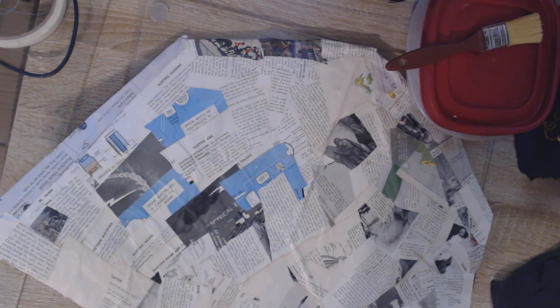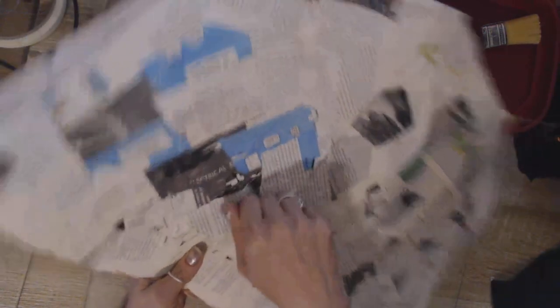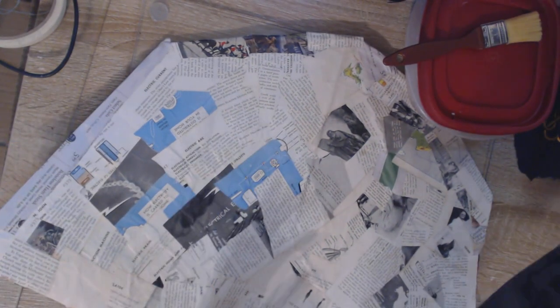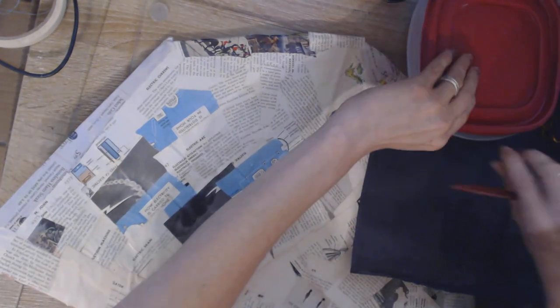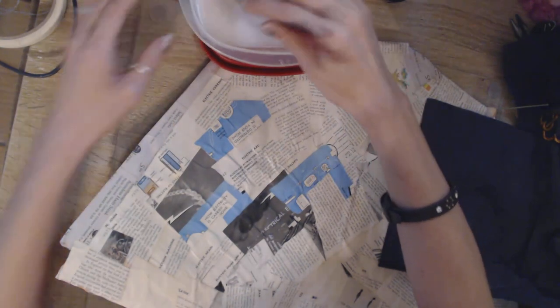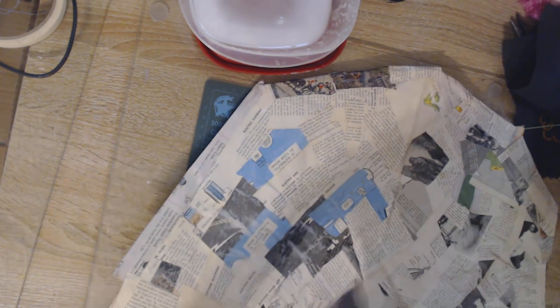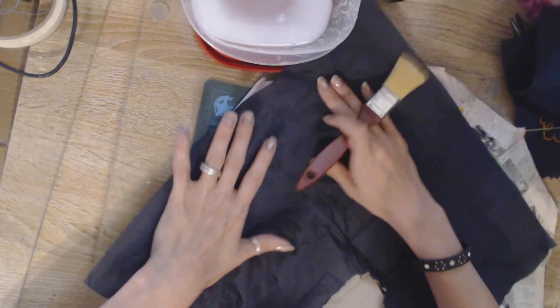Hi Jules, welcome back to part 3 of making the bat wing prop. We now have a hardened piece of the wing. Our next step — you're going to need some black napkins or black paper, whatever you choose. I've chosen black napkins. What we're going to do now is take our pre-mixed Mod Podge and put glue onto this wing, then apply the napkin to the wing and add Mod Podge to the top.